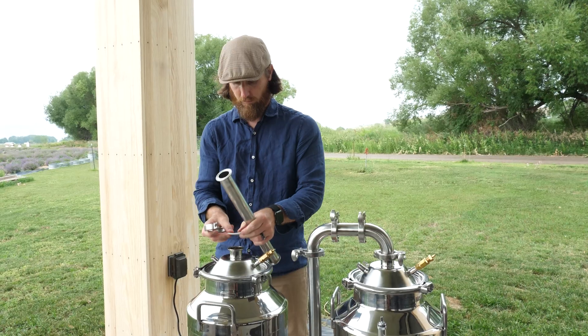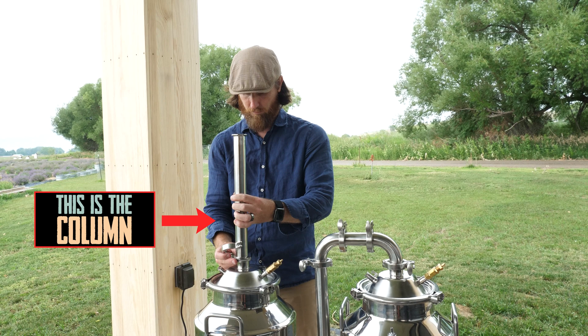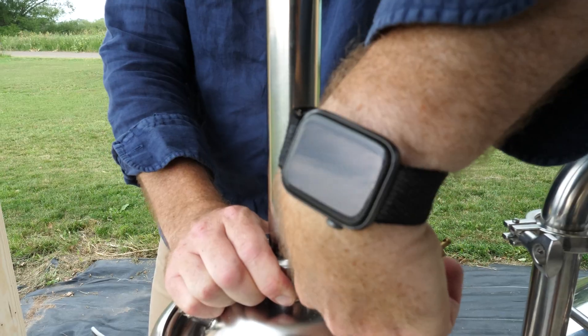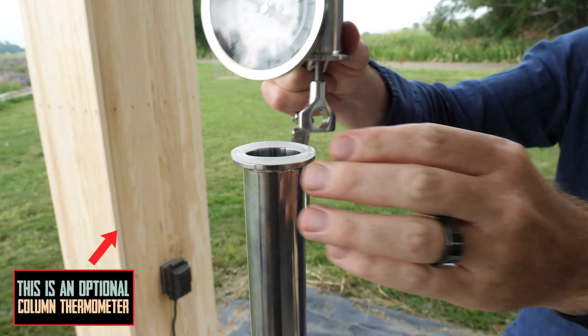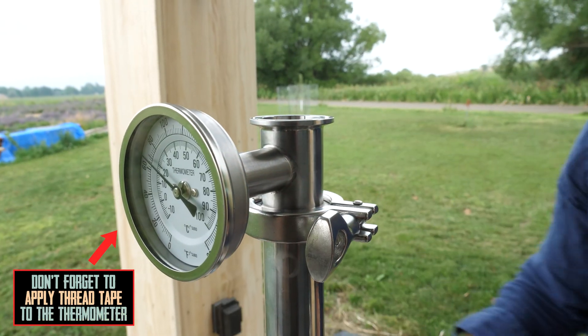The column gets placed on top of the lid with gaskets and tri-clamps. In this video we're installing a column thermometer on top of that, which isn't included with the base system but is recommended. It goes together the same way the rest of the tubing does.